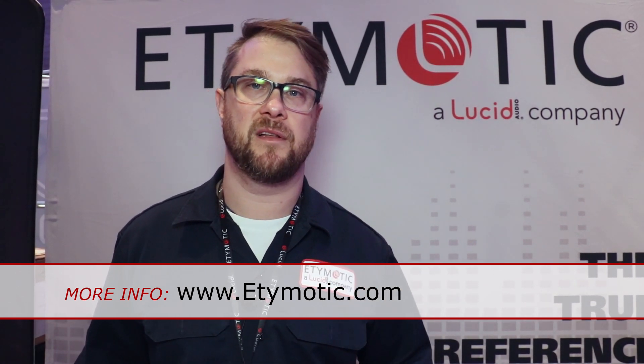2020 is going to be a big year for Etymotic. We have a lot of great products coming out. For more information on Etymotic products, you can go to etymotic.com — you can go there to buy our products. As new things come out, you can sign up for our email list and you'll get notifications. Come see what we've got going on.